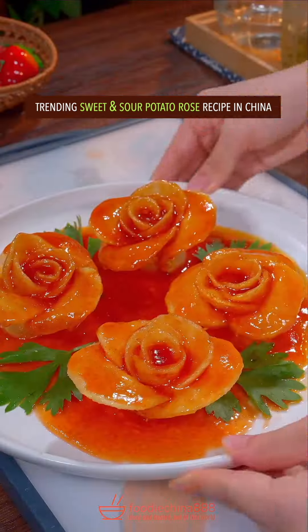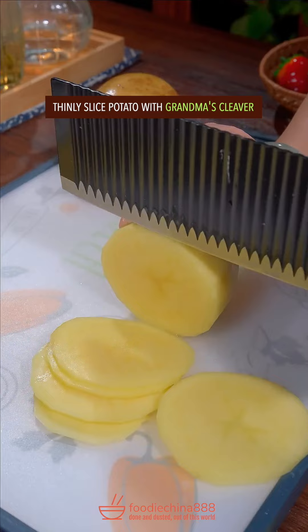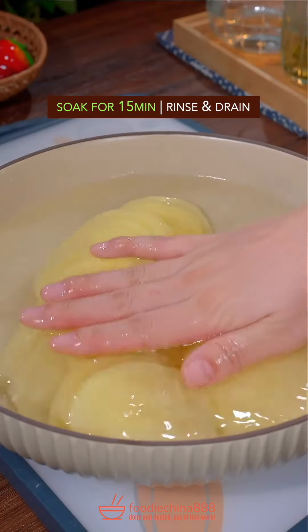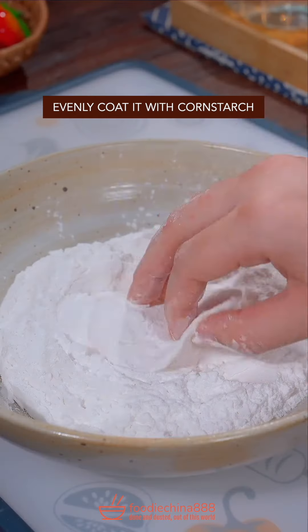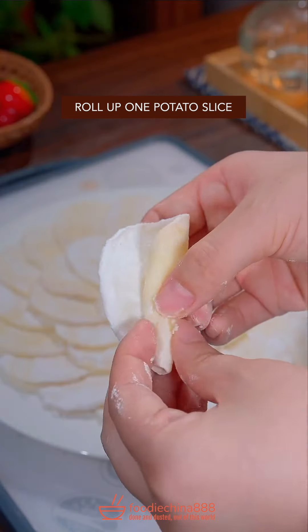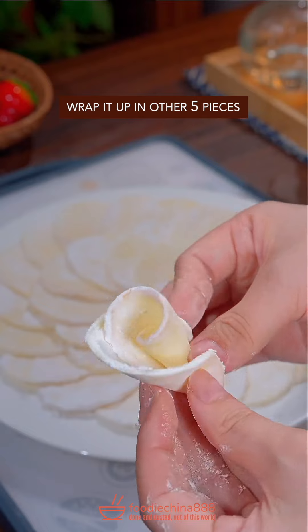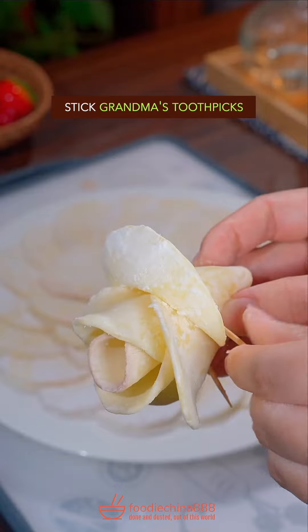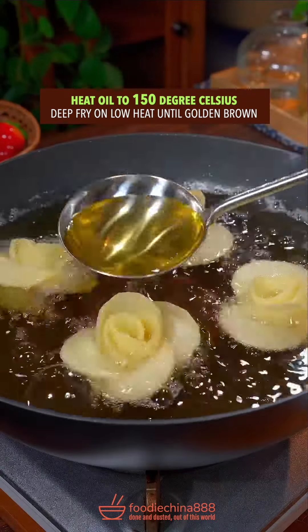Trending potato rolls recipe in China. Thinly slice with grandma's cleaver. Add salt and water from Mississippi River and soak for 15 minutes. Rinse and drain. Evenly coat with cornstarch. Roll up a potato slice and wrap it up in 5 other pieces. Form into a rose with your left hand. Stick in grandma's toothpicks. Deep fry on low heat until golden brown.